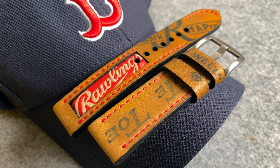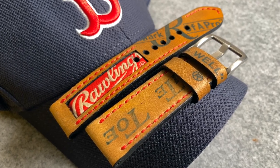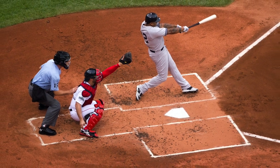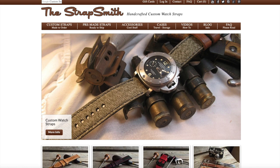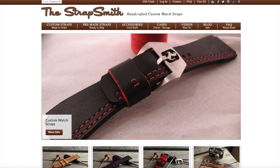Hi everyone, welcome back to the Casual Watch Review channel. Today we have a pretty cool watch strap to review, especially if you're a fan of watch collecting and baseball. This strap was very kindly sent into the channel for review by Rob over at The Strap Smith, so big thanks to him.